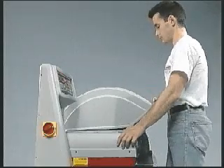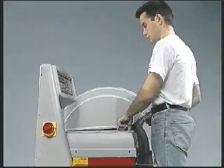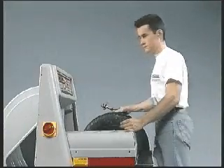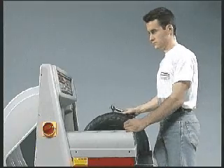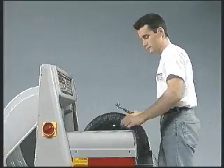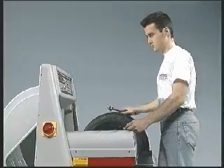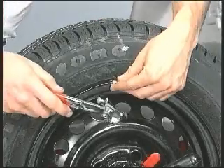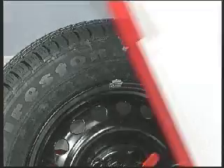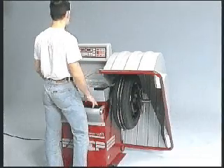The spinner starts automatically at the end of the measurement cycle.